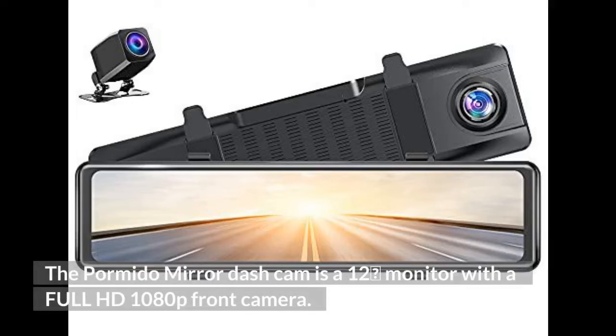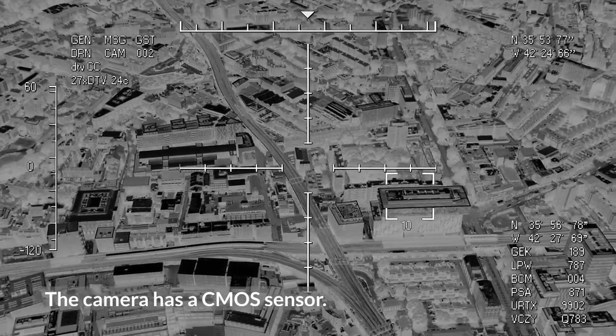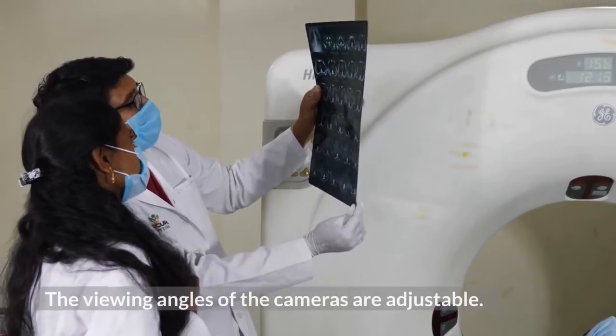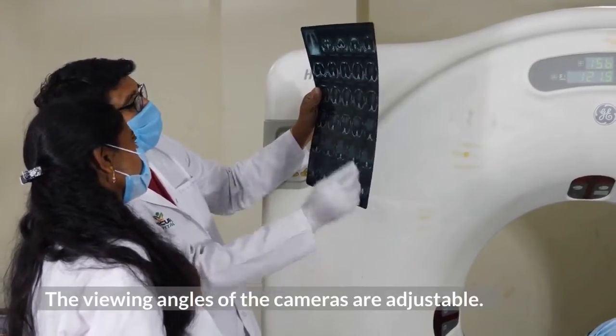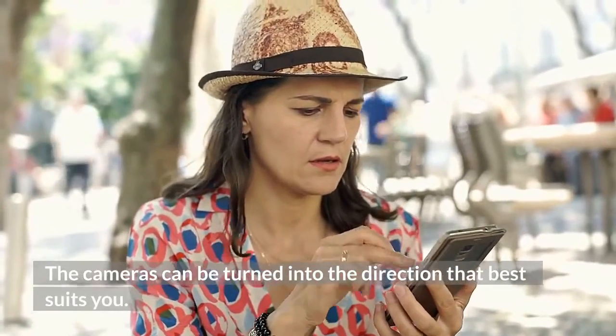The Pormido Mirror Dash Cam is a 12-inch monitor with a full HD 1080p front camera. The camera has a CMOS sensor. The viewing angles of the cameras are adjustable and can be turned into the direction that best suits you.